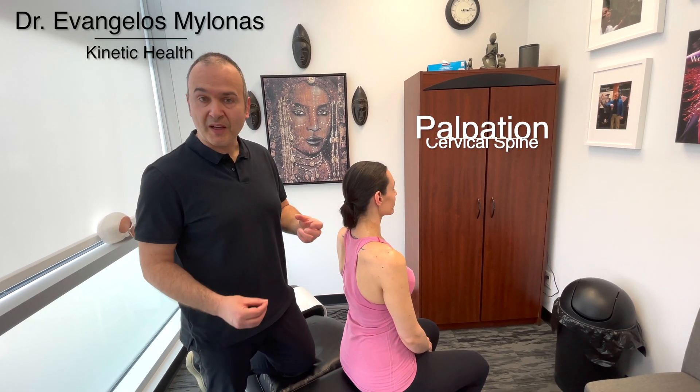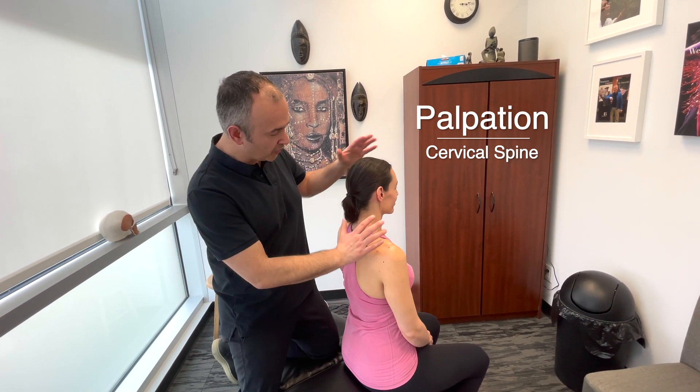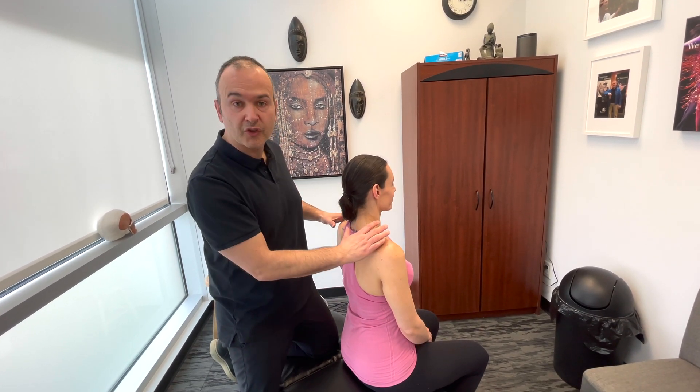Once we've done the inspection and observation, we move into palpation. Basically, you're going to examine the musculature in the cervical area and related structures.